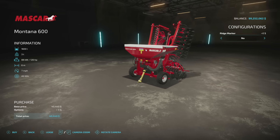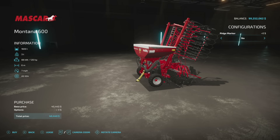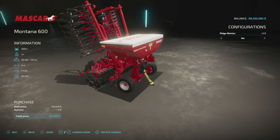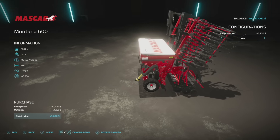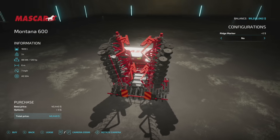There are also a couple of updates for all platforms. First is the Maskar Montana 600 — for the longest time I thought this was going to be some kind of NASCAR mod, but no. They have an update 1.05 fixing stability when detached, and it's coming to platforms soon so keep a lookout. This is a seeder — does all eight standard seeding crops, holds 1,600 liters of seed, 120 horsepower, six meters, spread at seven miles an hour.